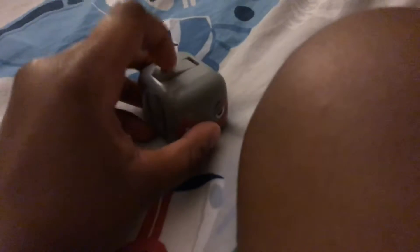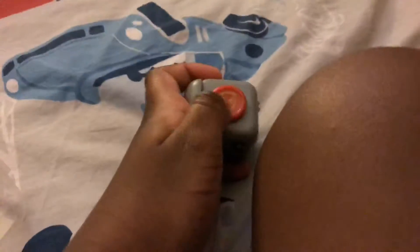Fidget cubes are really popular. You can flip the switch, get the joystick, roll the gear, roll the ball, and click it.